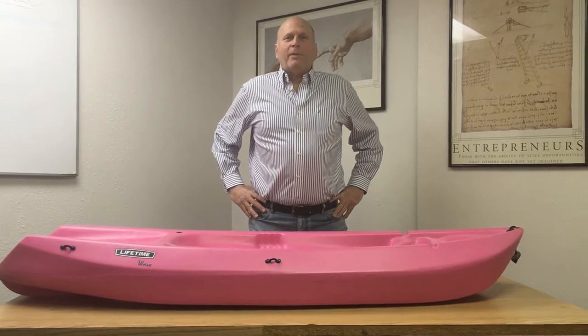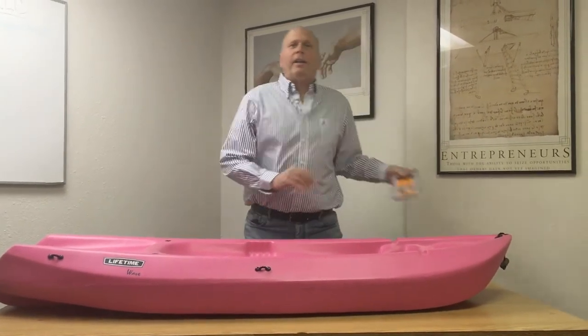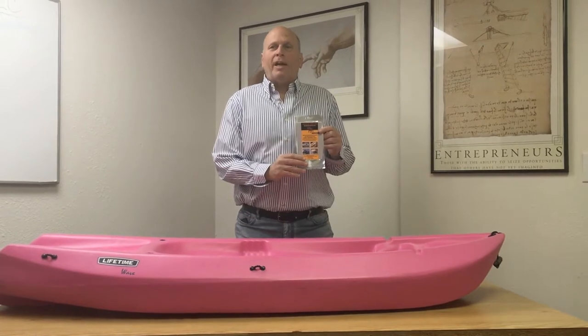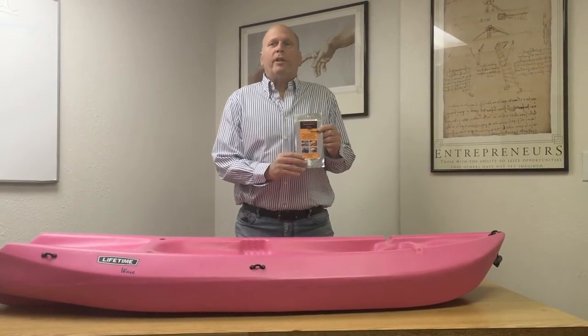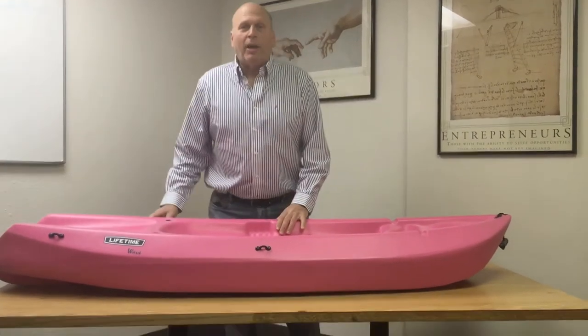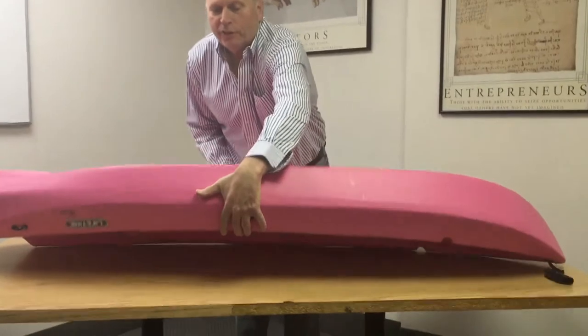Hi, my name is Dick Simon from Bullseye Products, and I'd like to introduce you to a new product called the Quick Patch. It's used to repair all types of holes in all types of kayaks, including roto-molded and thermoform kayaks. This is a typical Lifetime Wave kayak, and I'm going to show you how easy it is to fill this hole.